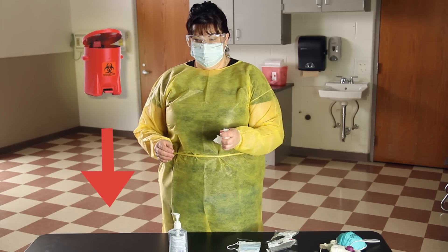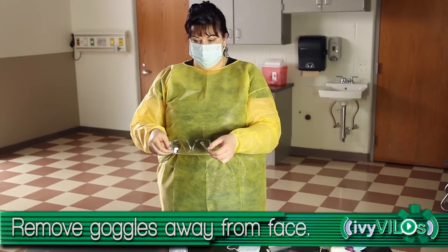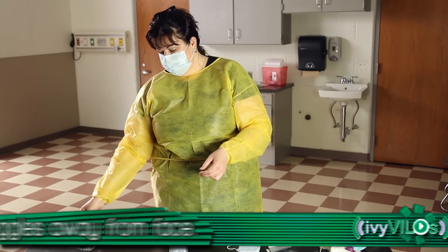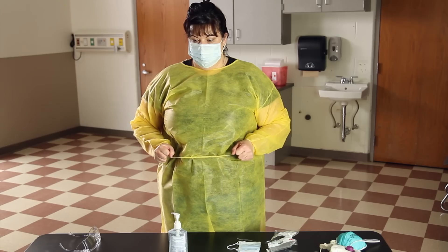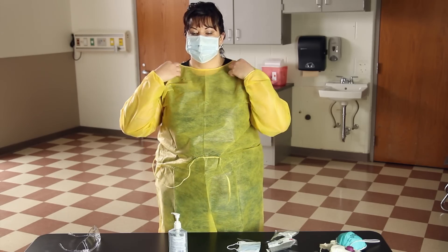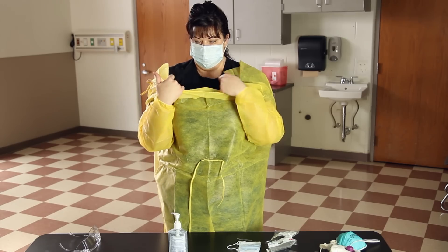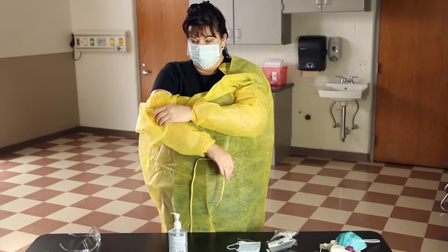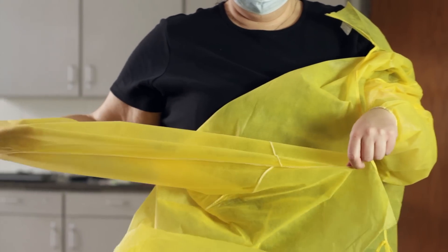Discard in the appropriate receptacle. Remove goggles by headband or ear pieces and lift away from the face. Remove the gown by unfastening ties at waist and neck. Pull the gown away from the shoulders, torso, and arms by only touching the inside of the gown.